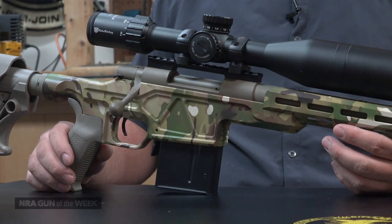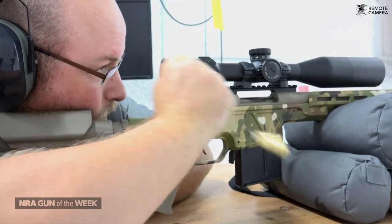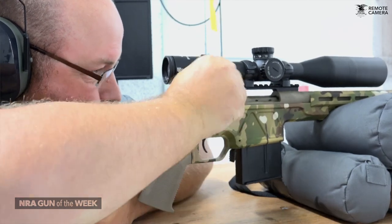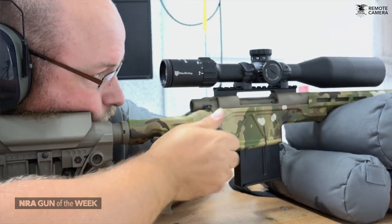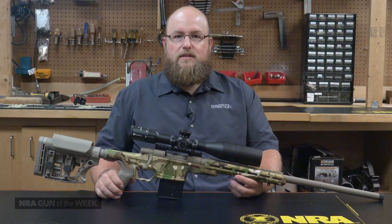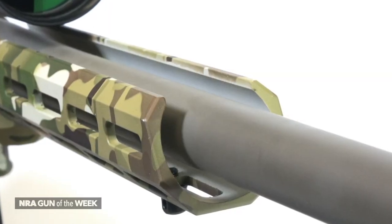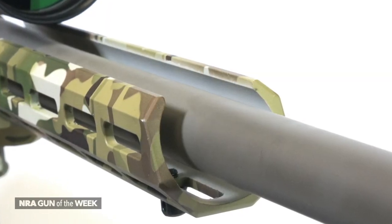Looking at the trends across the rifle shooting community, it's becoming fairly obvious that popularity is growing with regards to chassis systems. And if you're a decade behind and need a refresher, we're talking about this wild and space-age looking stock design. Its intended purpose is to eliminate any and all barrel contact and provide a simplistic and rigid platform for the barreled action to mount to.